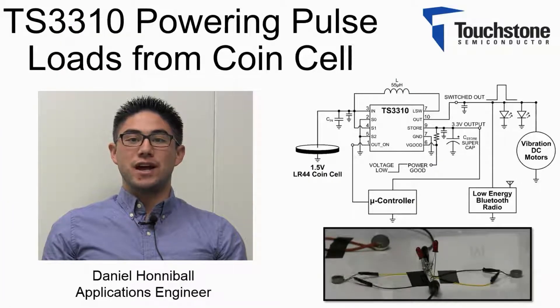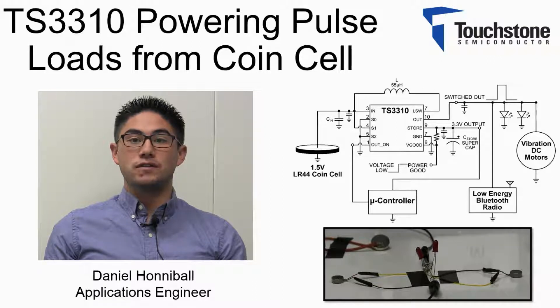In this video, I will demonstrate what I think is the coolest feature of the TS3310. The TS3310 limits the input current and is still capable of providing short bursts of load current that are well beyond its maximum limit without collapsing a coin cell battery.